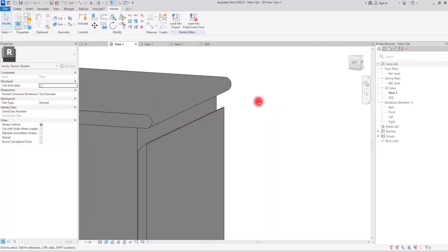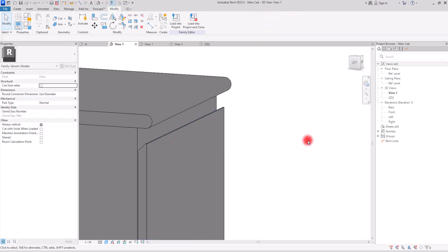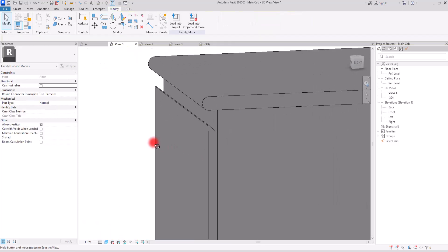One thing you might need to know: sometimes when you want to create a void on an extrusion form, it might not cut your form. In that case, you just need to first select your form — this extrusion, or whatever it is: sweep, blend, revolve, any of these — select it, then click on the Cut section, and then select your void. This way you can cut and reduce your void from your extrusion.